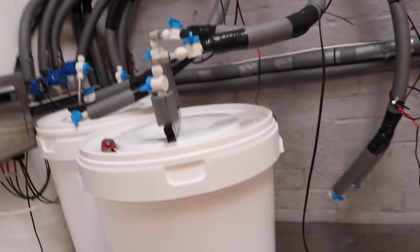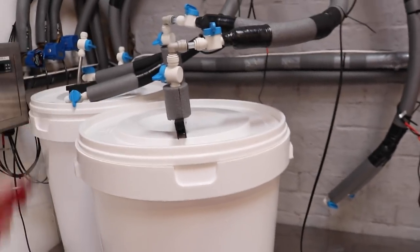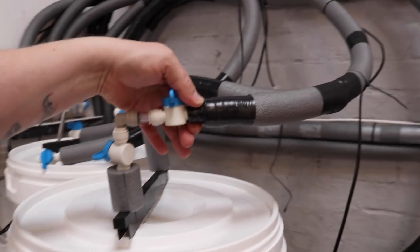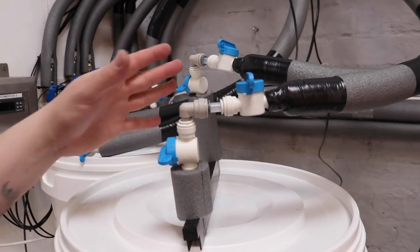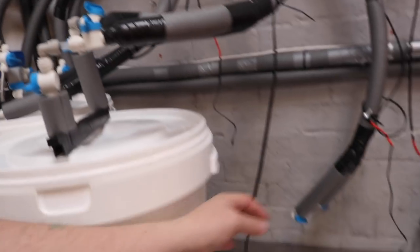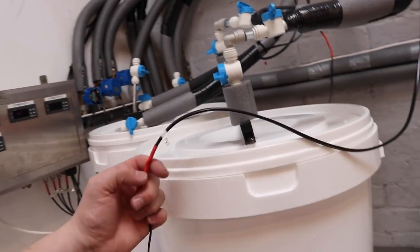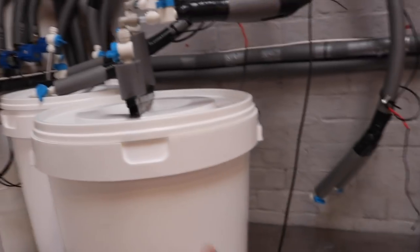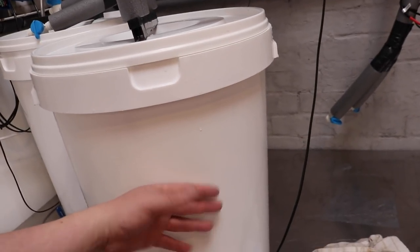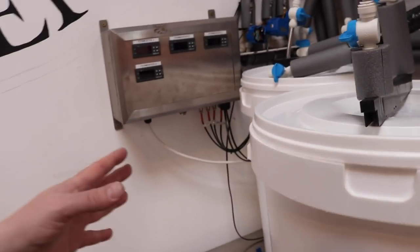I've gotten the fermenters prepped while we were waiting for the strike water to heat up. I've tidied up the ends of the pipework, put an elbow on, and connected that into the cooling loop. Then I'm going to stick the temperature probe on the side of the bucket with a bit of foil to insulate it, which I think will provide a good barrier to ambient temperature and pick up what's coming through the bucket.